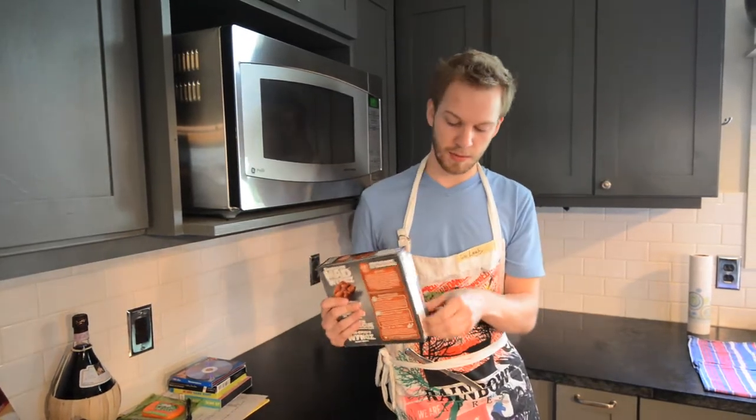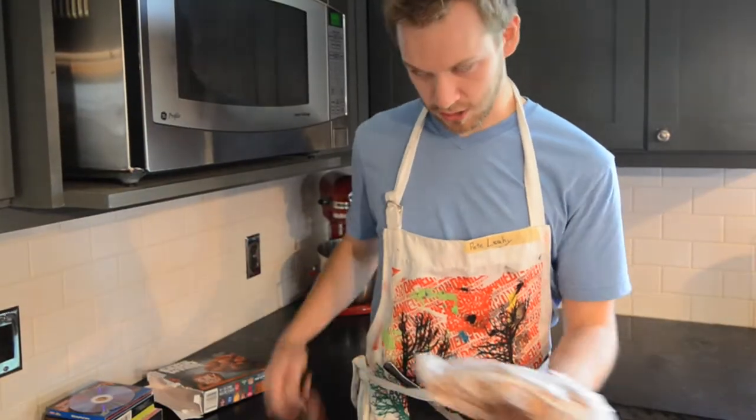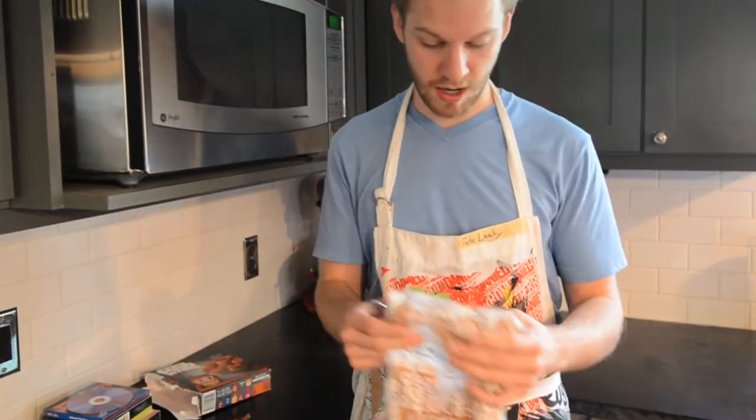You guys are probably pretty confused on how to open a box, so I'm assuming you also don't know how to run a microwave. That's why you're watching this. We've got our chicken, we've got our sauce, and we've got a knife tucked into our apron.